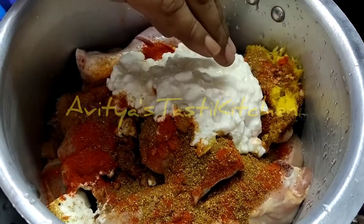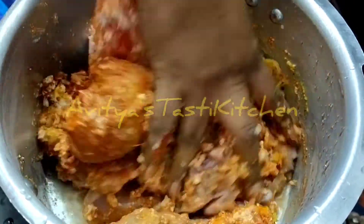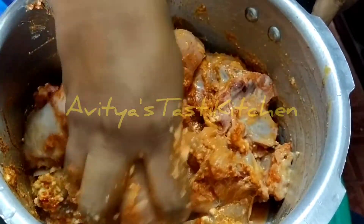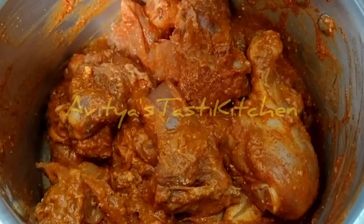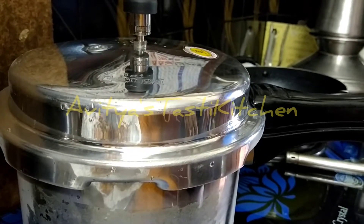We are going to add the ingredients. Now I have to add the ingredients. If you are looking at the edges of the ingredients, we are going to add them and mix the water on the stove.